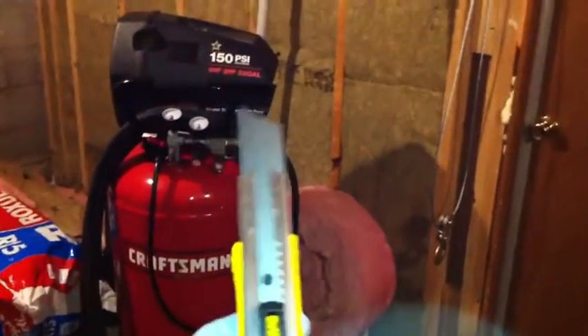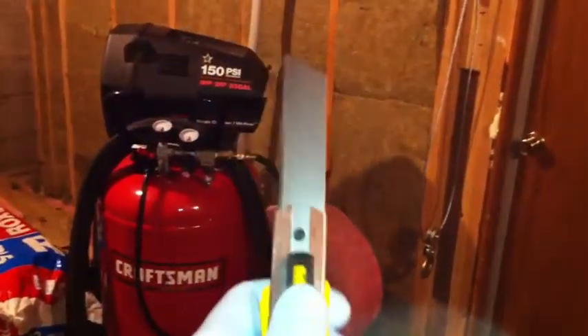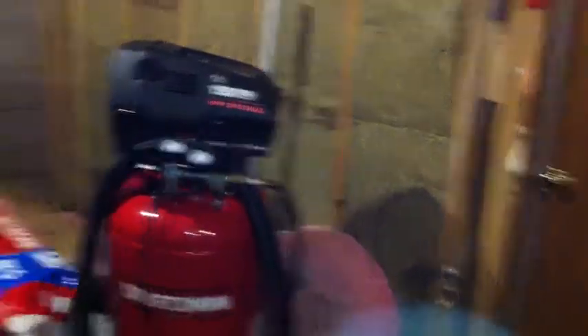I have this DeWalt blade and what you do is you extend the blade out like this, then you can just cut the stuff — it just goes right through it. Very easy. I did cut my insulation but that's not going to be a problem.